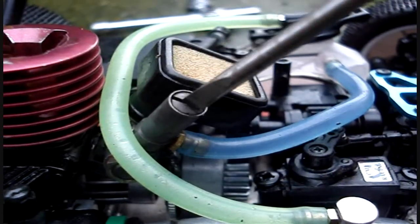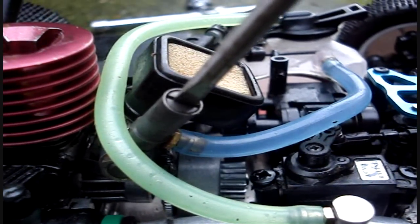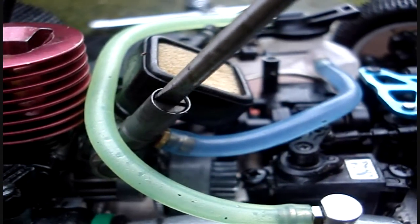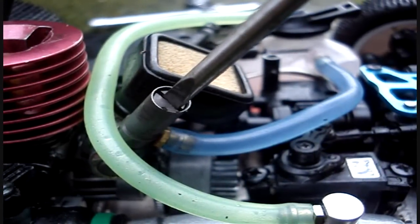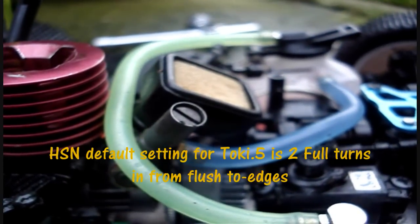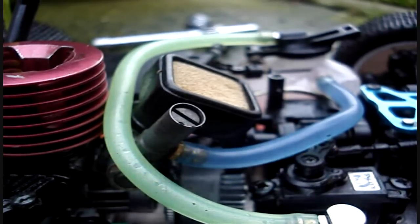Once the screw is flush with the edges, the default setting on this RC vehicle from flush to edges is half a turn, one full turn, one and a half turns, two turns in. Two turns in from flush with the edges should be good, and then you can tune it from there.